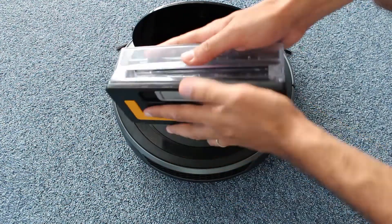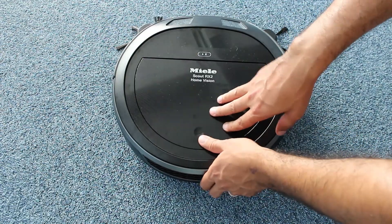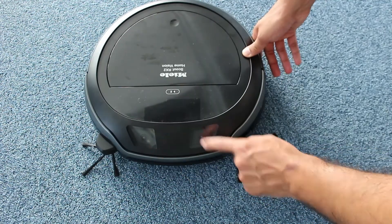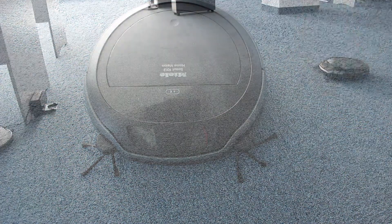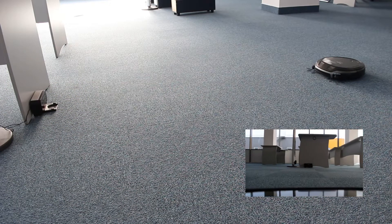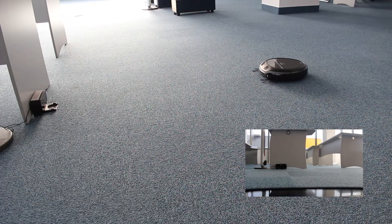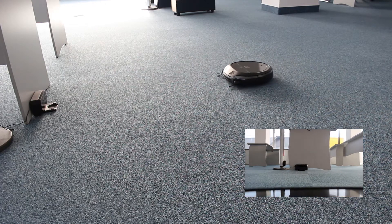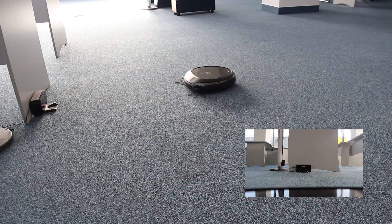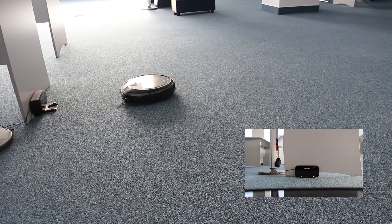The dustbin is easily accessible. The recharging system is dependable. The robot can reach the dock from virtually any point of your home, due to the localization system. For redundancy, the beacon also hosts an infrared emitter.